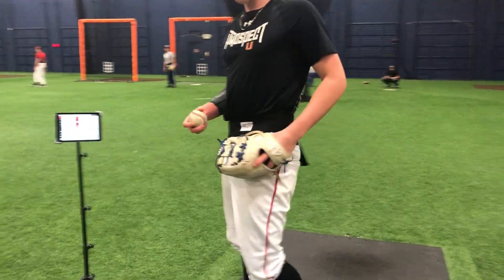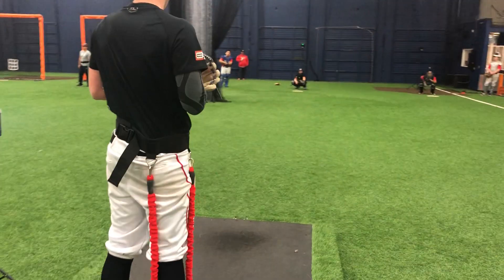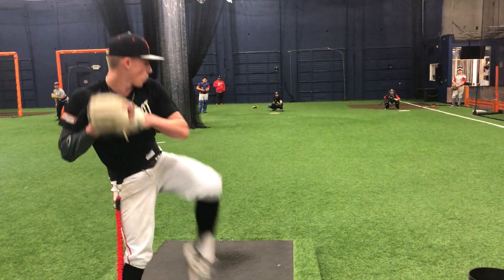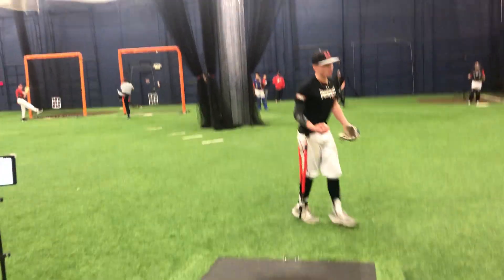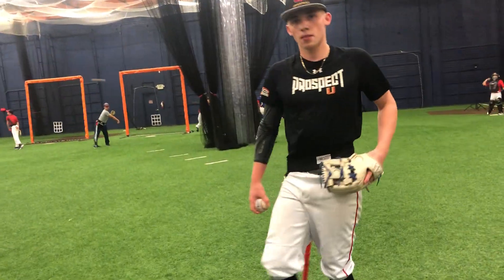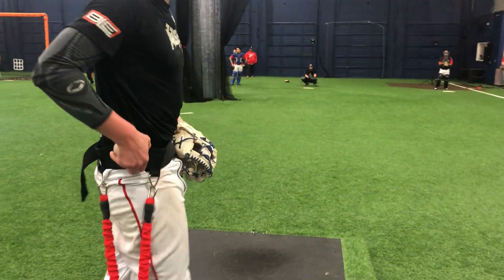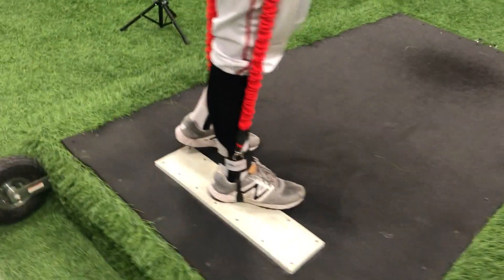Let's go twice as fast through the whole windup. Still get to a load, but we've got to create some more momentum — you're already at 80.2. So your pace is still better, but you went down to 77 right there because you didn't get a good load.